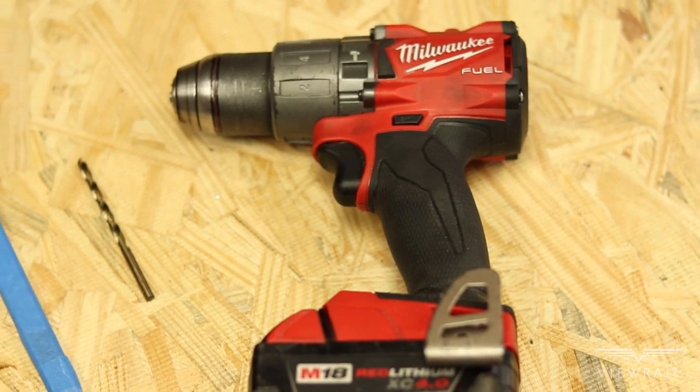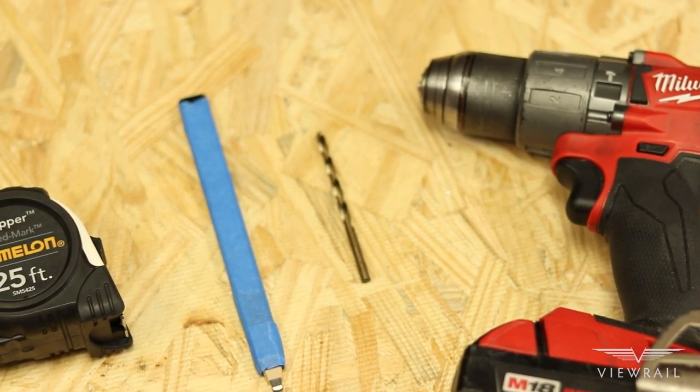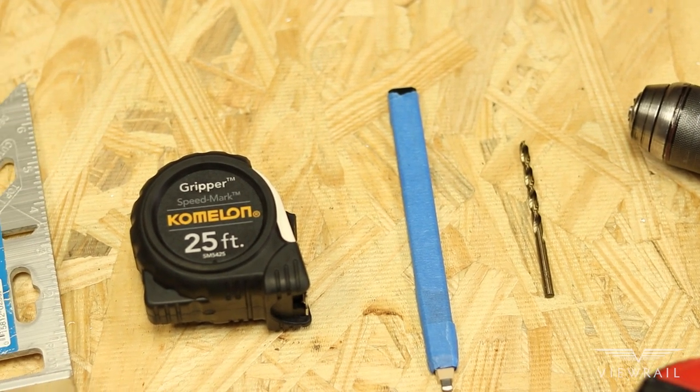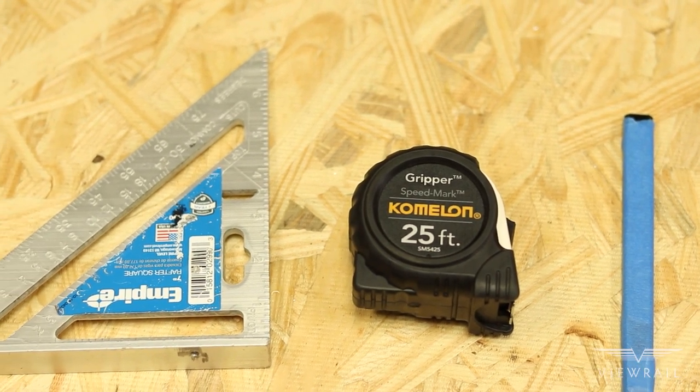In this install we provide basically all the materials needed for the installation. The only things you'll need to bring are a drill or impact driver, a 3/16 inch drill bit, a pen or pencil, a tape measure, and a speed square.